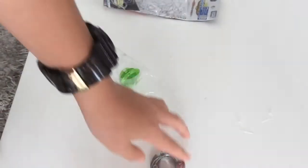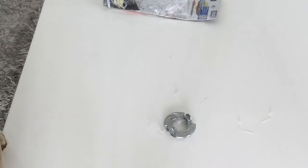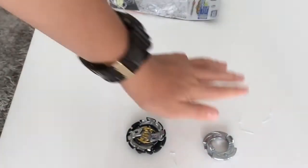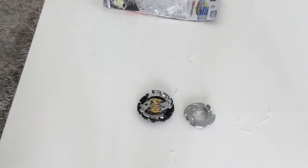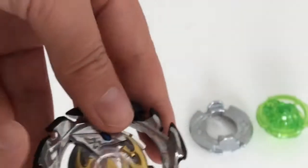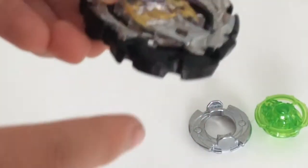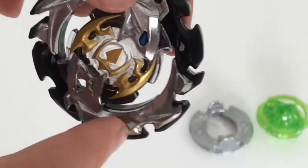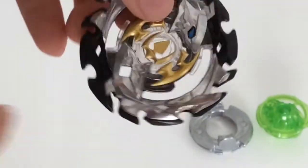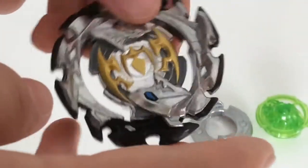Guys, this just looks so awesome! Here are the parts right now — looks so sick. This is the energy layer, so awesome. The metal rings around here can defend from its enemy while it's spinning. This looks very, very sick, and look at the thick white block over here.